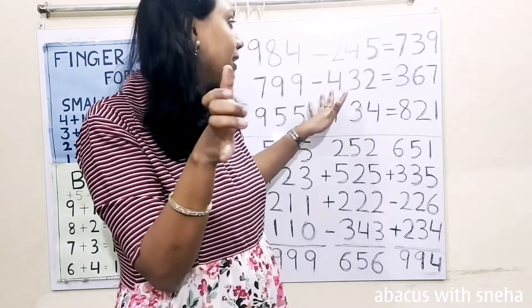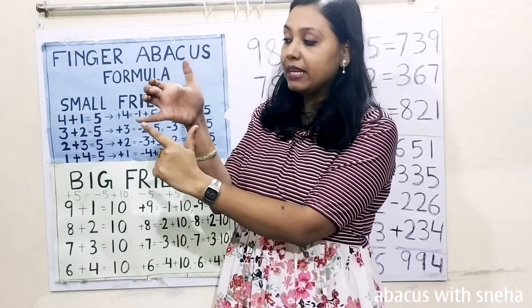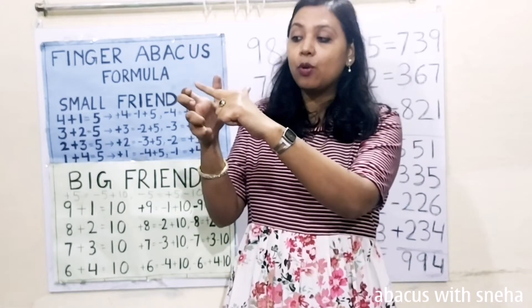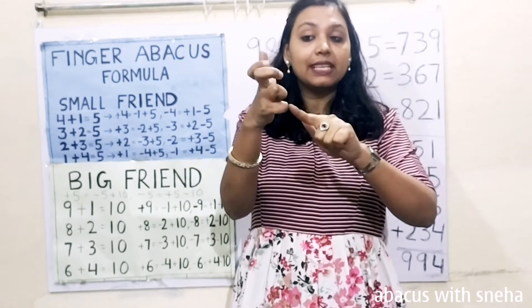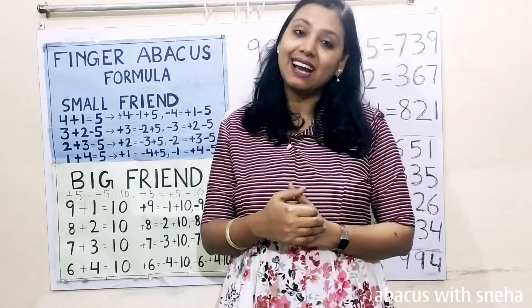Understood? Then minus 30, and minus 2. Now calculate: 100, 200, 300. Then 50, 60. Then 5, 6, 7. 367 is the answer.